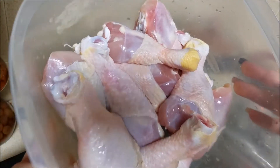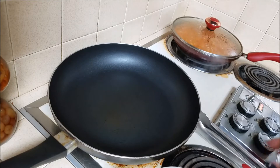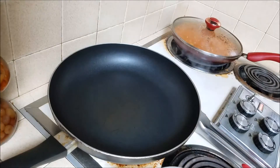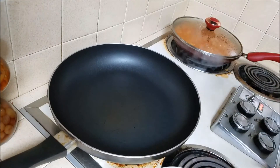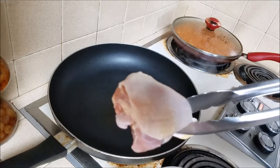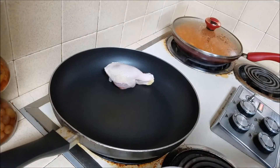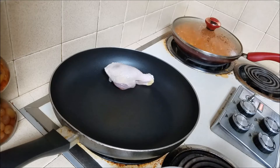I have my chicken here — already cleaned and washed. These are just drumsticks and I leave the skin on because that's the best part. I don't add any oil to the pan because the chicken fat from the skin is enough to keep it from sticking. I also use non-stick pans.